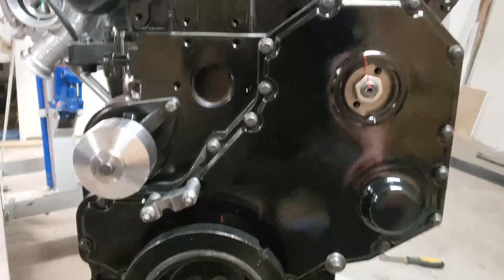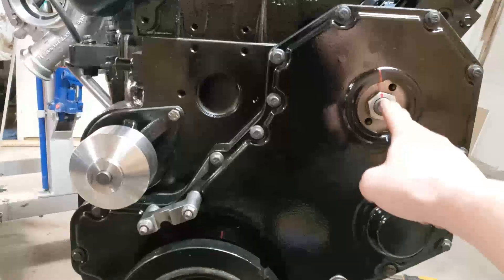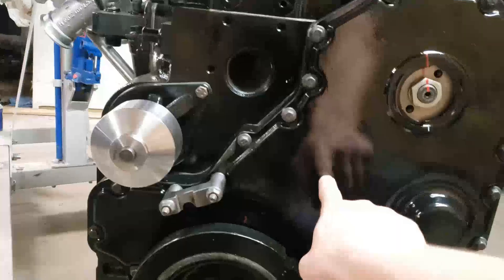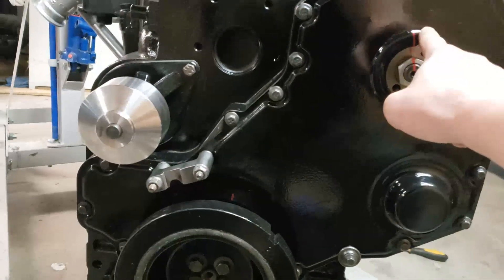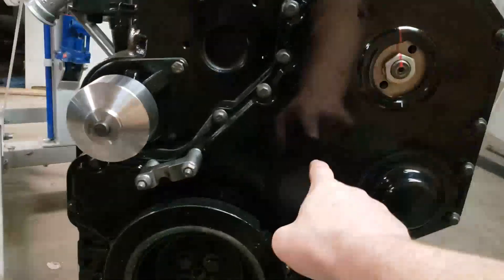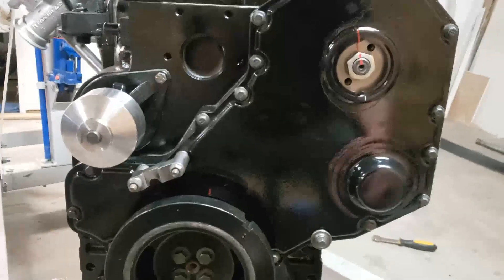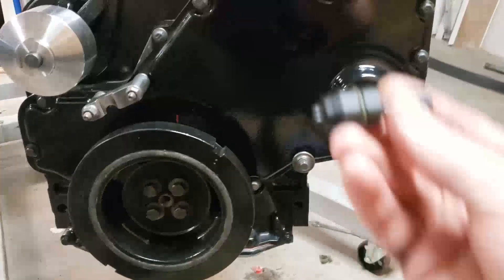That also comes into play when you're talking about the injection pump. The injection pump gear is the same diameter as the camshaft. So for every one rotation of the injection pump gear and one rotation of the camshaft, you're getting two rotations of the crankshaft. Setting that timing pin is the key.